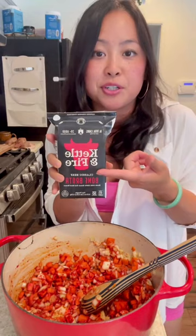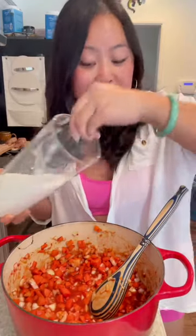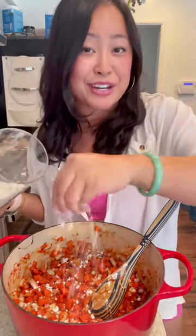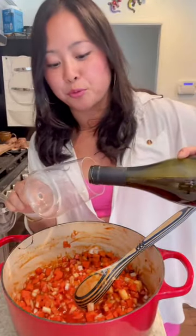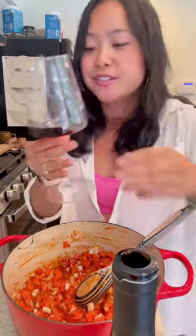Cattle and Fire beef bone broth — I'm just gonna use half this carton. Trust me, this is gonna bring the flavor. Three healthy pinches of flour, and about half a bottle of wine. I took a cooking class in Rome last year, and one of the greatest lessons I learned was that there should be no such thing as cooking wine. And that's a forever rule in this house.